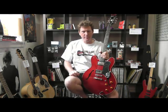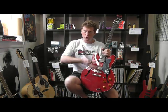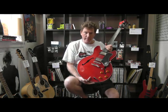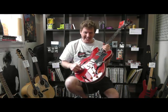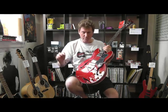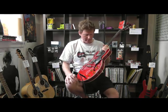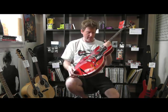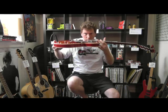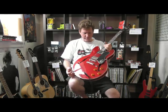Hi, thanks for joining me at the Guitar Colonel. Here with me today, the Epiphone 335 Dot — brand new. If you buy the guitar online, this is the actual guitar. We don't just ship something out that we haven't played and seen before. We set all these up ourselves, so we get the action nice and low for you.